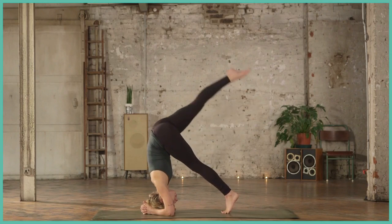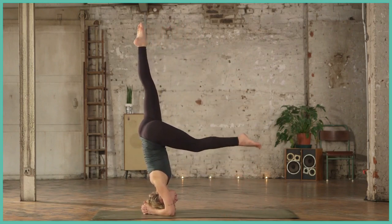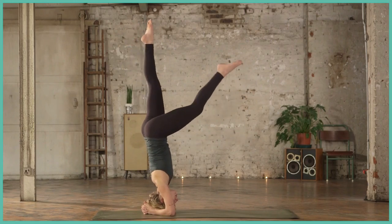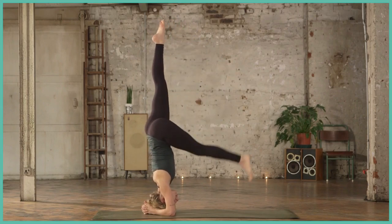If you find that one hard, you can try one leg at a time — walking the toes in again, lifting one leg up, finding the seesaw counterbalance. You might find it easier to get the legs up this way. Coming down nice and gently.